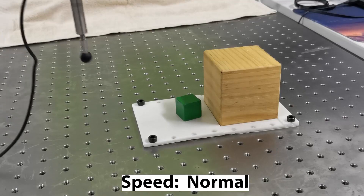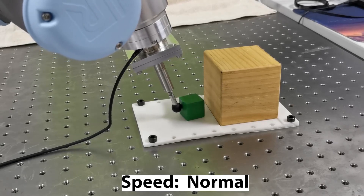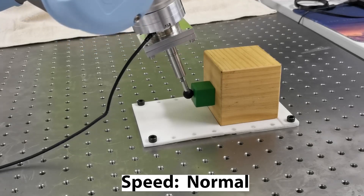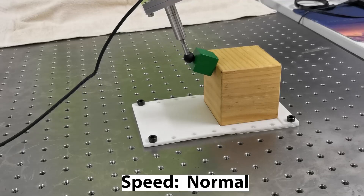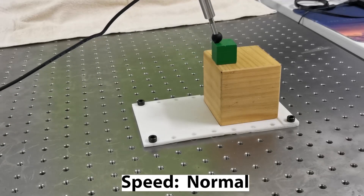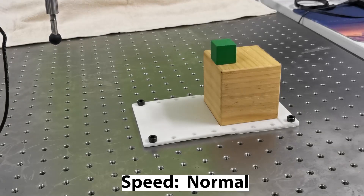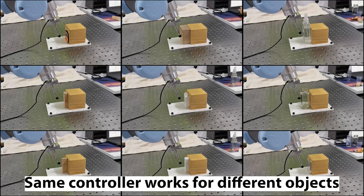A shared grasp is a grasp formed by contacts between the manipulated object and both the robot hand and the environment. By trading off hand contacts for environmental contacts, a shared grasp requires fewer contacts with the hand and enables manipulation even when a full grasp is not possible. Shared grasping can have force closure just like grasping, so if you do it right, the motion can be robust against modeling uncertainties.